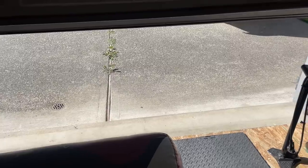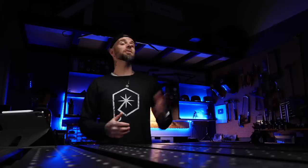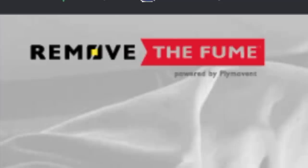Even with the door open and a little bit of nice fresh air coming in through the window, I still always worried about fumes in here. Just a few months ago, I was doing some research online basically looking for some solutions I could get set up in the shop. I came across this company called Remove the Fume.